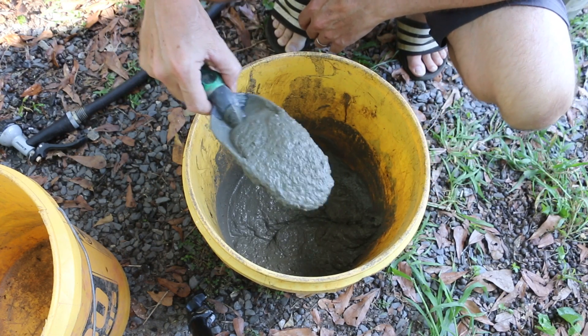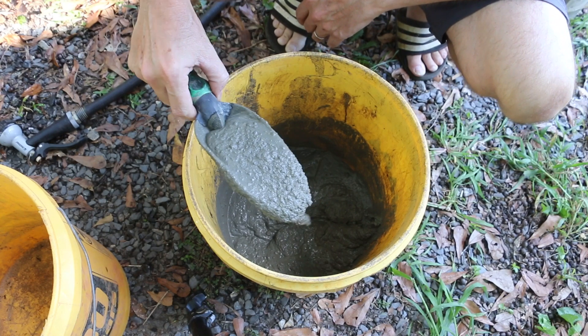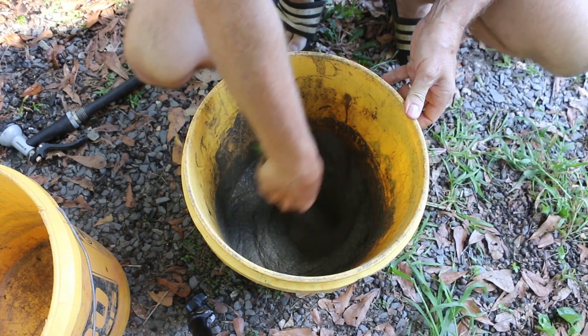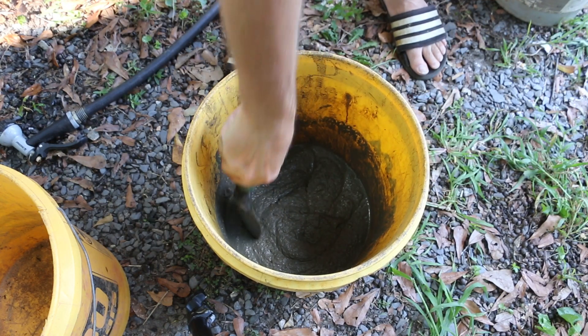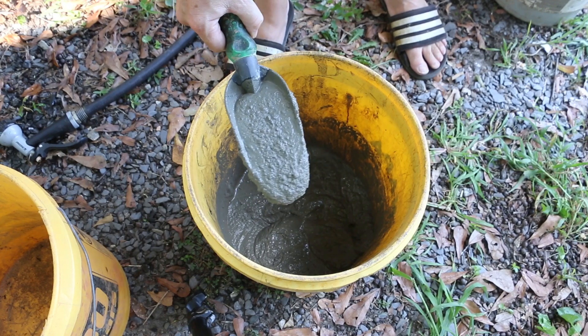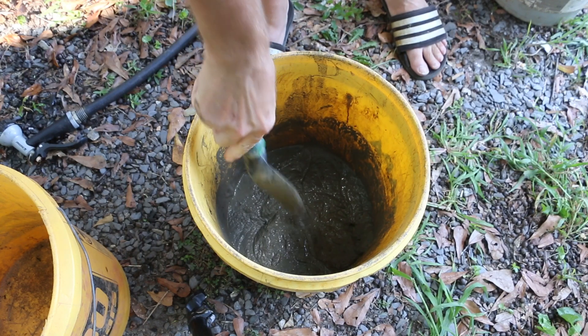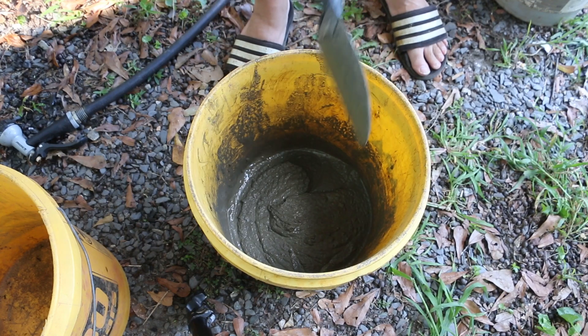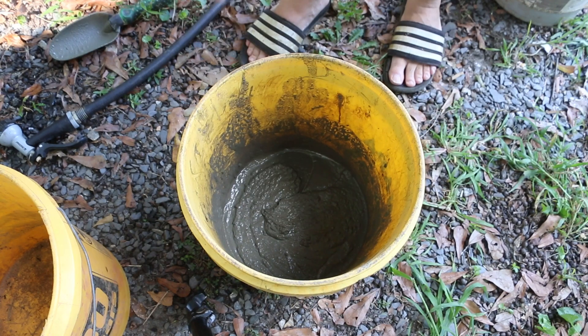I like this a little more wet than you would mix a bag of Quikrete up. You need to be able to fluff this up with the foam, so this is a good consistency — it needs to be able to spin, as you'll see in a minute. I like to go for a ratio of one part cement to two parts foam, but I'm really looking for a particular consistency, which is kind of like a cake batter.